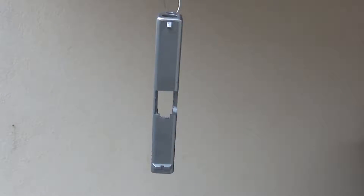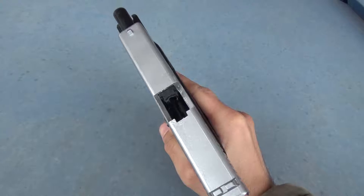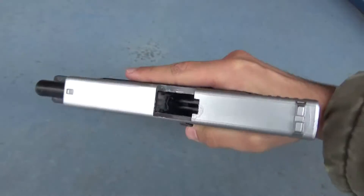Anyway, I was curious how it would look with a little paint on it, so I painted it a slight grey to make a more metallic look out of it. Also, in the meantime I lost that bit of plastic that holds the upper part of the rails.